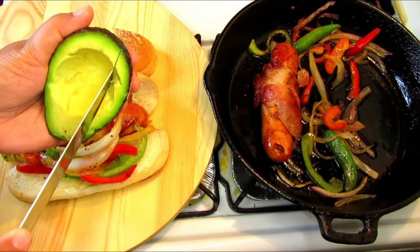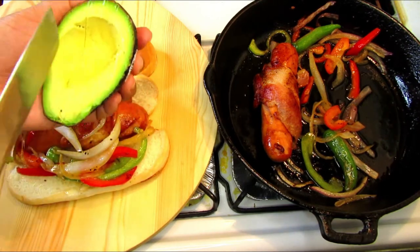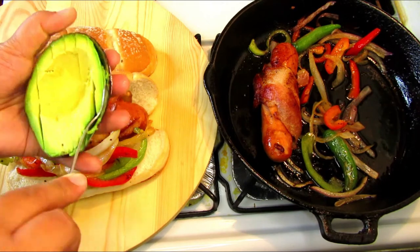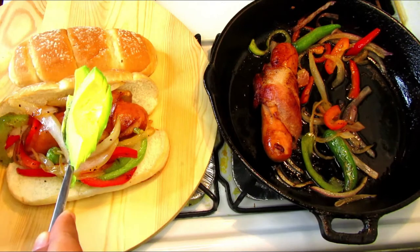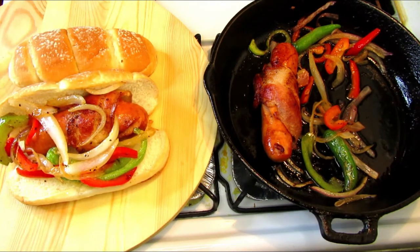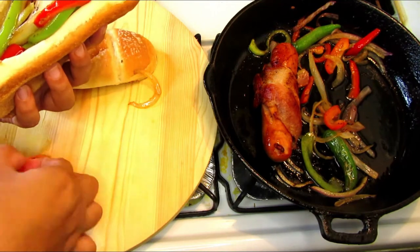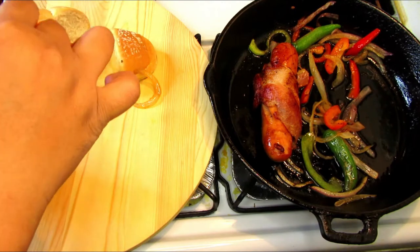One thing I like to add is fresh avocados — let me know in the comments if you like avocados too. I like to add avocados to everything I eat: tacos, burritos, you name it. Alright guys, this is it for this video. I hope you enjoyed this simple, fast, and delicious recipe. Please don't forget to like, comment, and share this video, and I'll see you at the next cooking video. Bye!